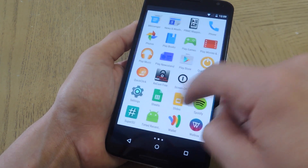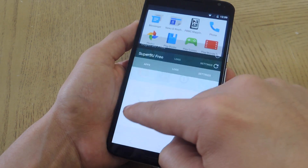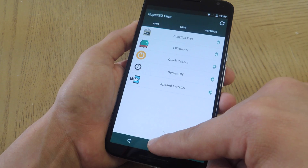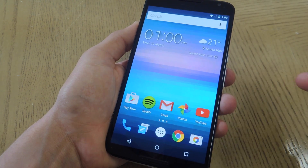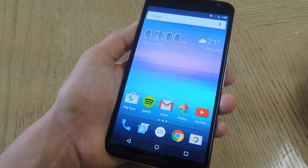I tried going into the superuser application afterwards and granting access that way, but it still did not work. So just make sure you get that pop-up and hit Grant. You might have to wait a few seconds for it to pop up, and you'll have a few seconds counting down in that window to hit Grant, so make sure you do that.